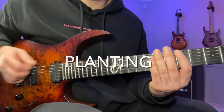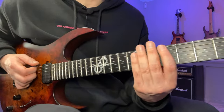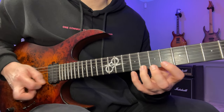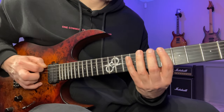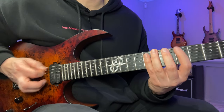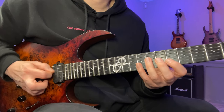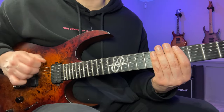The next thing on the list is planting — that's basically where you prepare the pick on the string each time before you play. After planting, I do the same thing again but with all downstrokes, and then once more with all upstrokes.